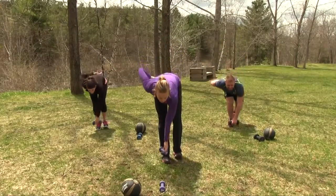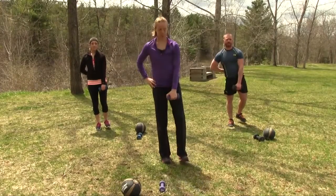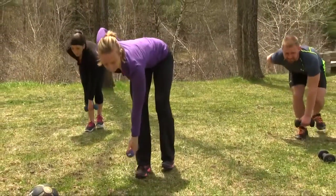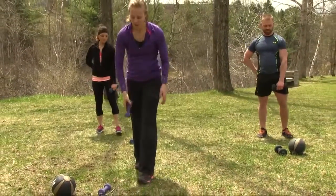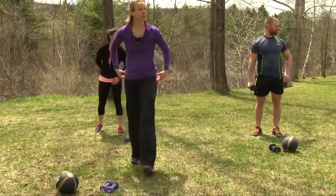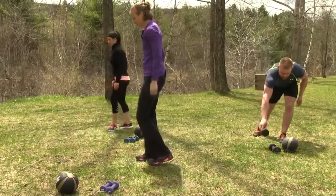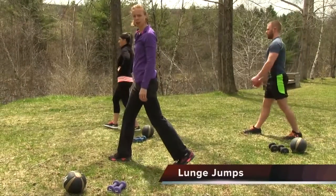We're going to do two more. Lengthen through the back of that leg. Our next movement is our reactive movement — lunge jumps. We're going to turn to the side just so you can see us better. Starting with the right leg forward.